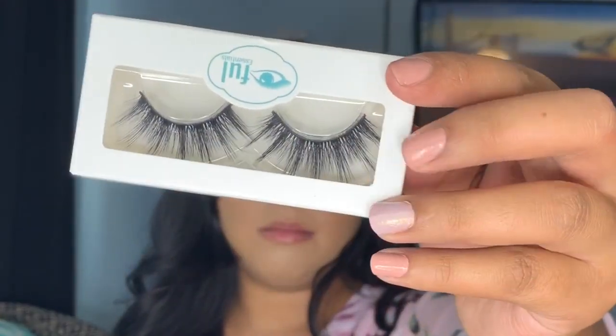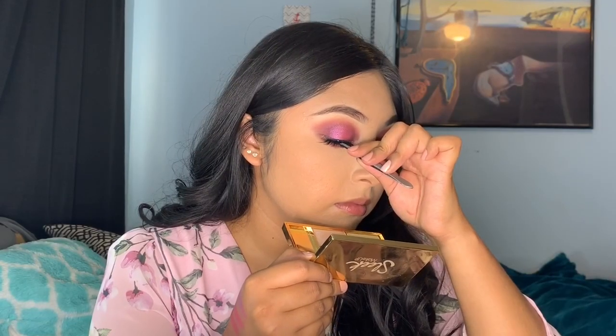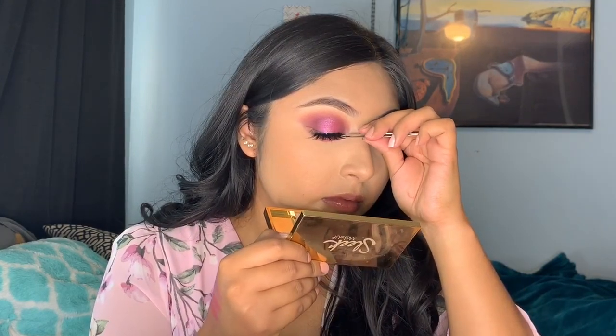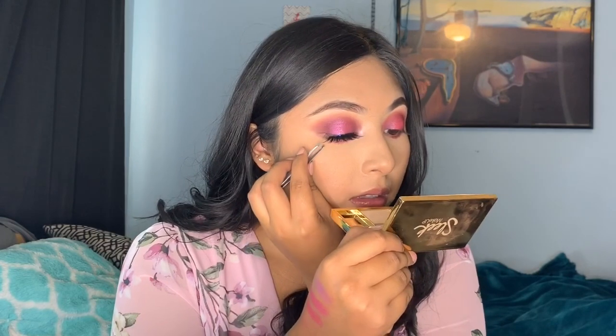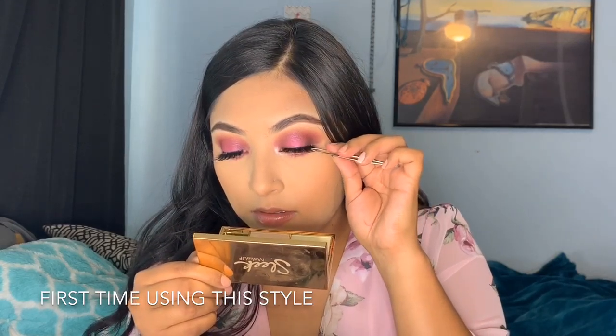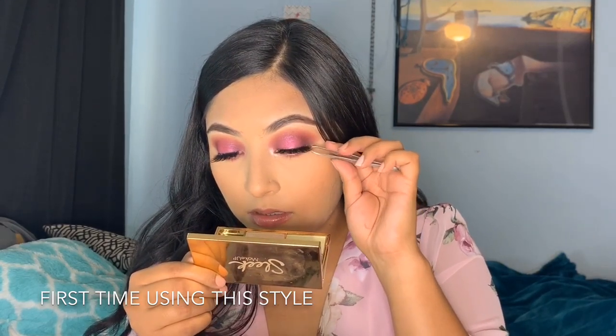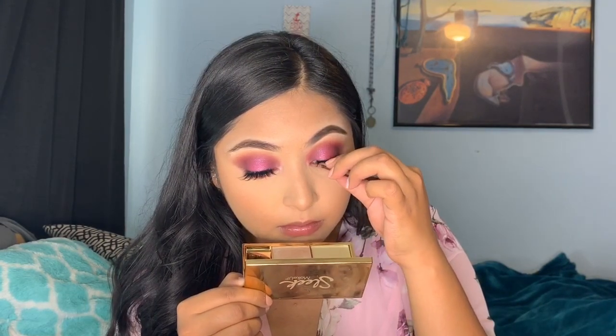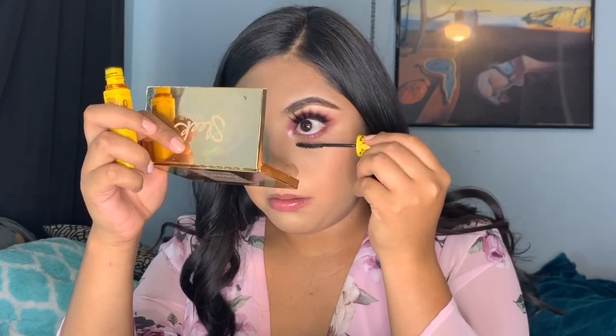For my lashes I'm using Hashtag Fuego from Eiffel Essentials. I really recommend their lashes — I really like them and they're super affordable. I'll leave their link down below. This is my first time using these lashes and I really liked how they looked — they were more of a wispier lash. Then going ahead and applying some mascara to my lower lashes.